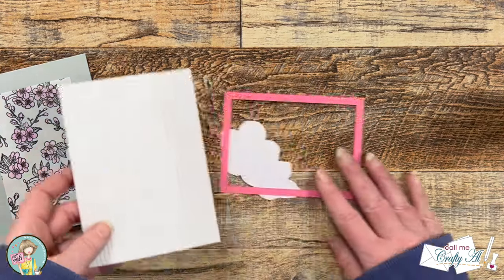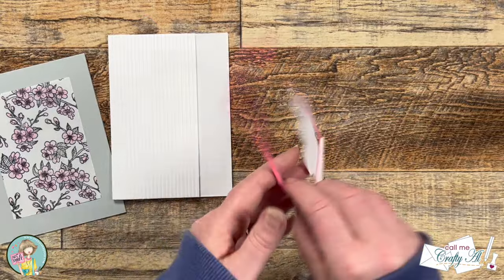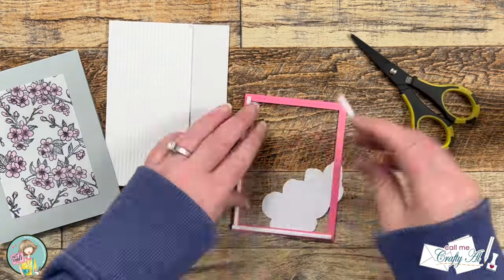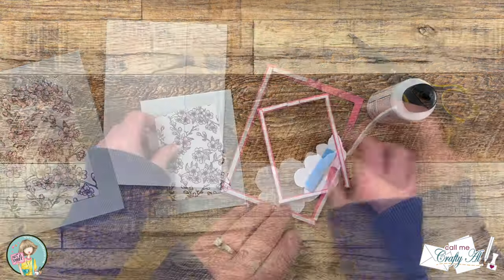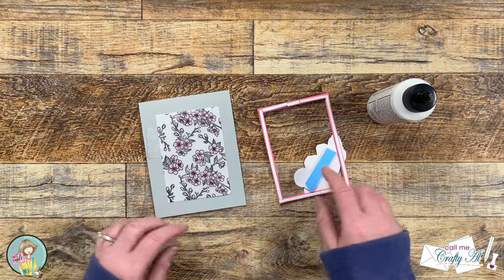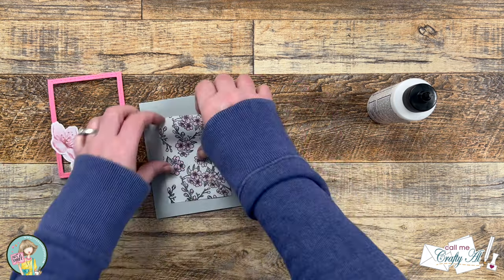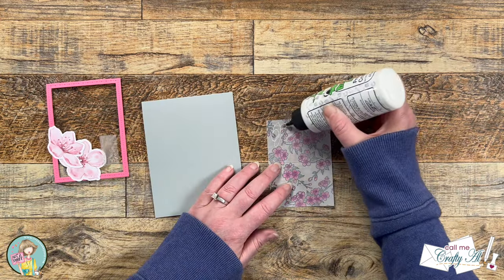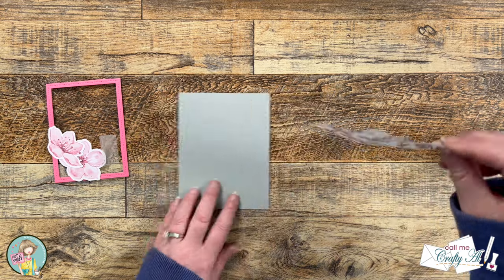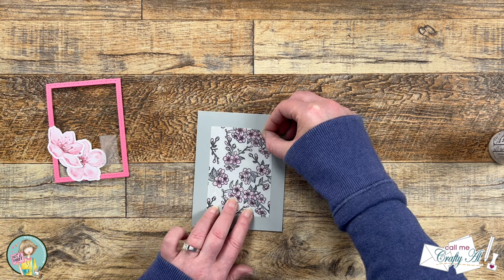I wanted to add some dimension to the card by popping up the frame. To do that I brought in some thin foam strips for behind the pink frame and added some wider foam behind the floral elements. Before I could place this onto the card base, I needed to get my vellum put in place. Since I didn't adhere the vellum to the frame, I had to be strategic with where I placed the glue so it didn't show through the vellum — I placed some down in the lower left where the ephemera would hide it and in the upper right behind the centers of the flowers.